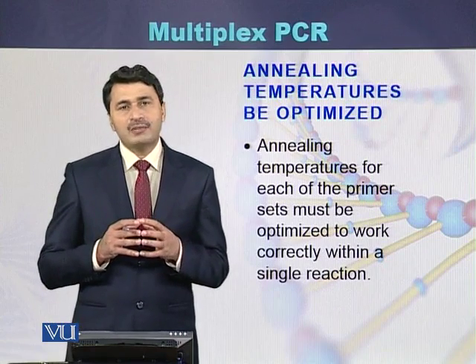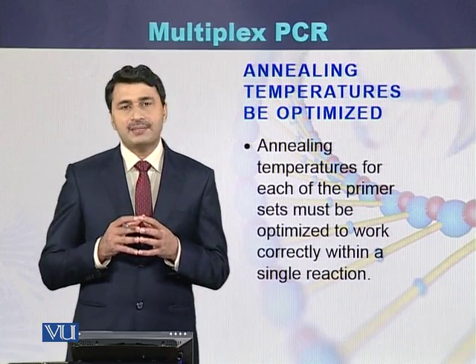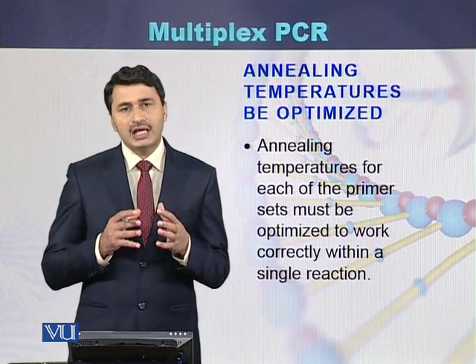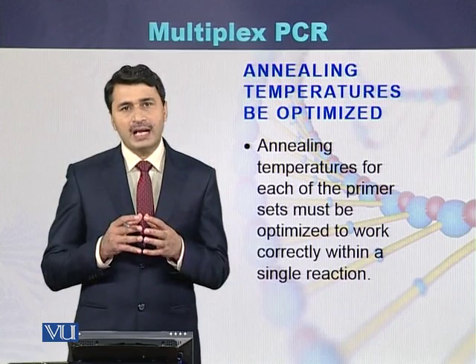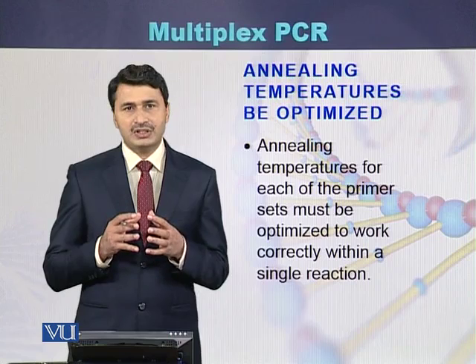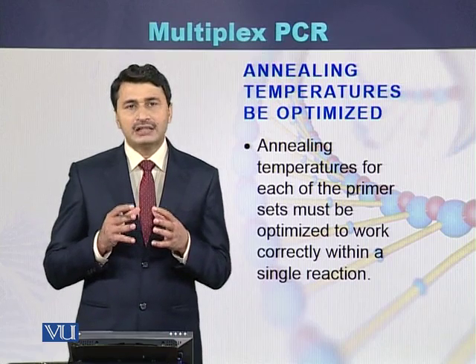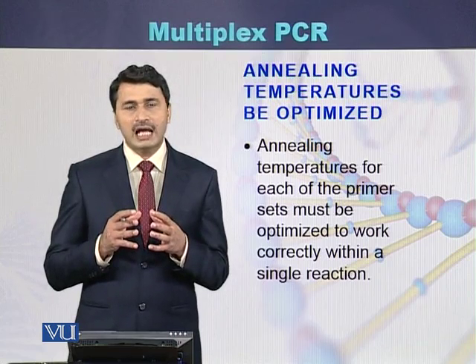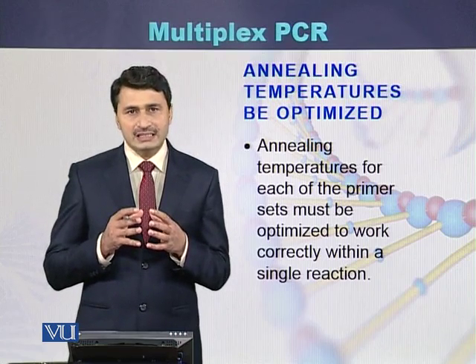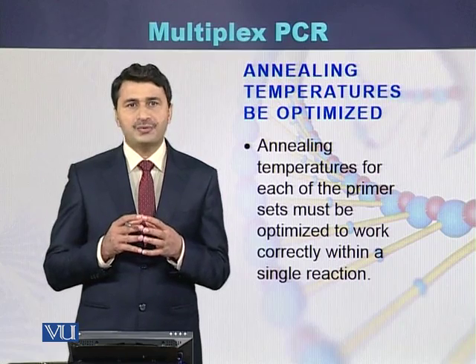While performing multiplex PCR, one has to optimize the annealing temperatures, because there are different sets of primers and each set has a different annealing temperature. Before performing the multiplex PCR, the conditions for all the amplicons within a single PCR reaction have to be optimized.